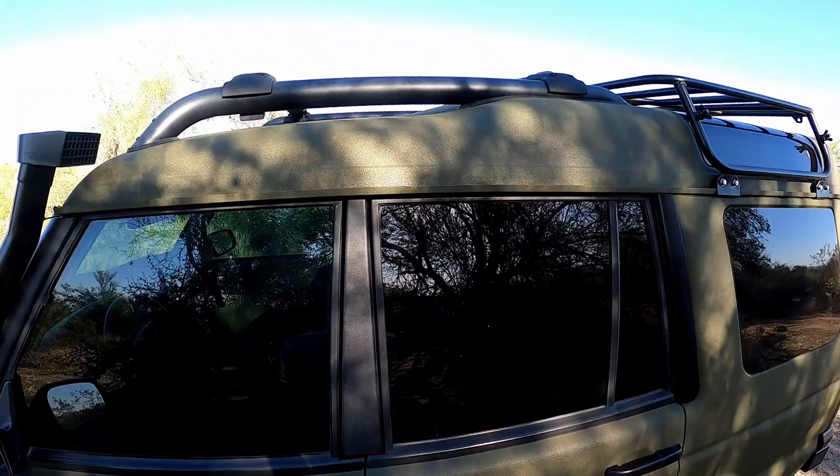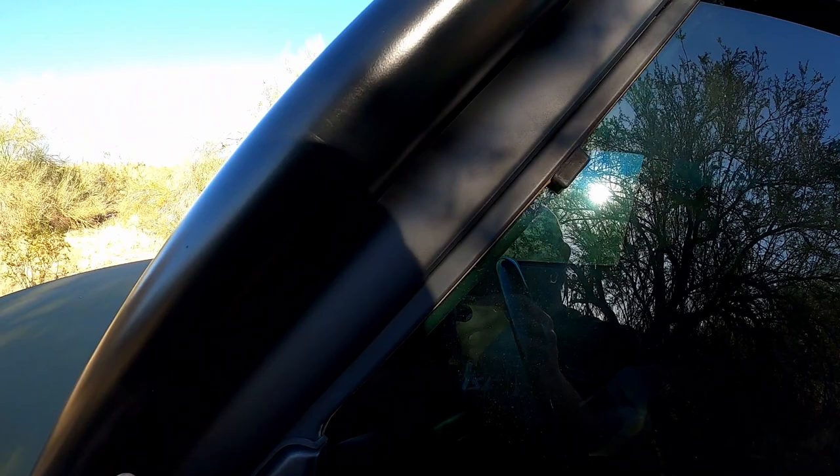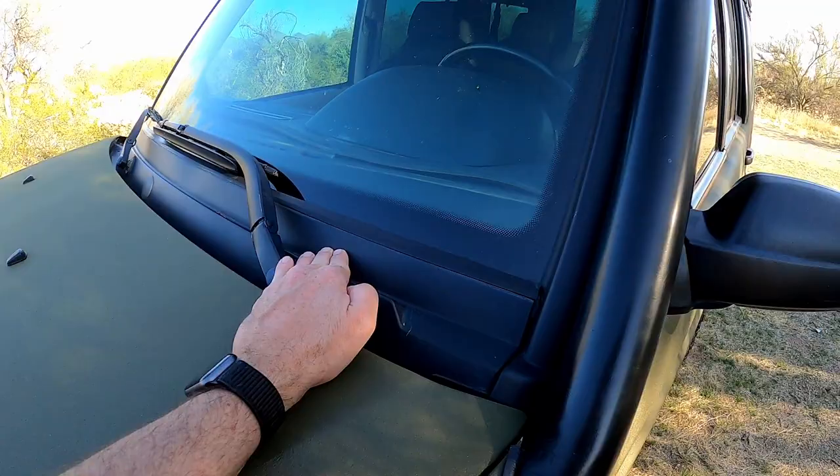I put the 2004 crossbar — the roof rack bars — on it, because this is a 2003, so that was cool. Also, I bought new plastic for the A-pillars. That came with the 2004; it was nice and new — all this plastic was rotted out. Repainted the door handles.